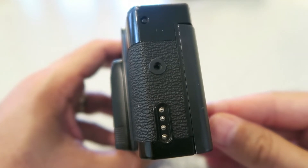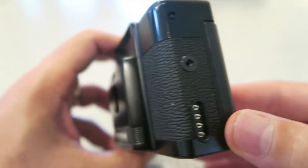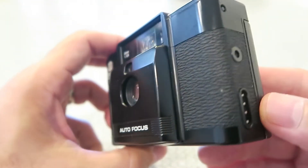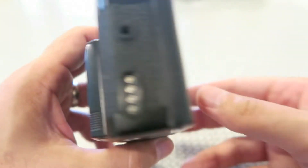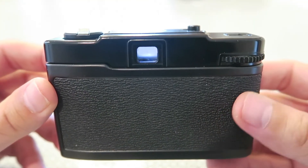I don't have the flash, and even if I did I probably wouldn't use it much, because I'm not really much of a flash guy. Plus, when you put the flash on there it really takes away some of the portability — it's harder to fit in your pocket when you do that.